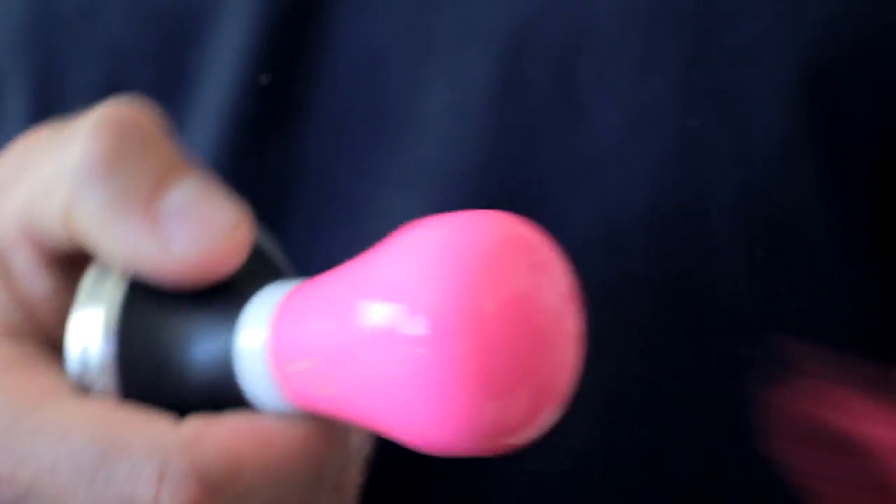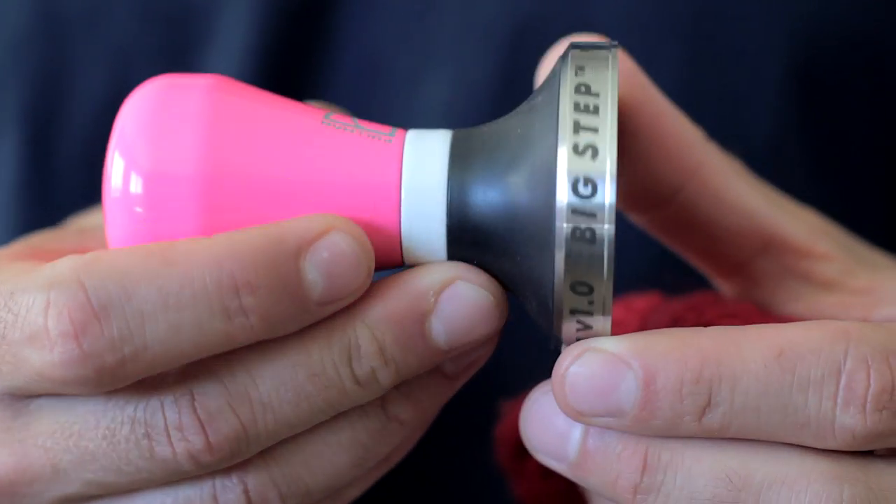Even though it's a functionally simple tool, it doesn't necessarily mean you want to buy the cheapest one possible. It's something you use day in and day out, so aside from feel — and the nicer ones really do feel better in your hand — there's also a little bit of pride of ownership. You should feel good taking it out and having it as something that's really personal to you.